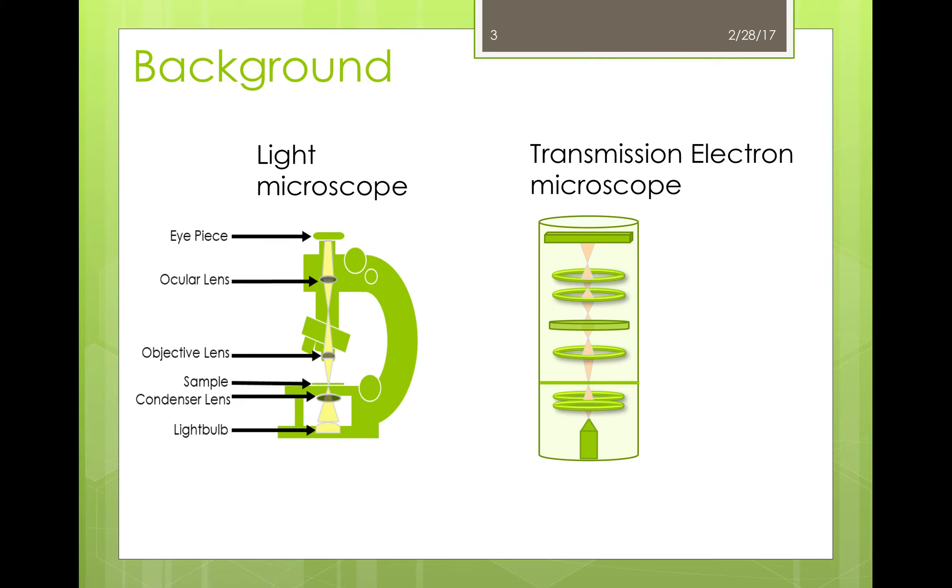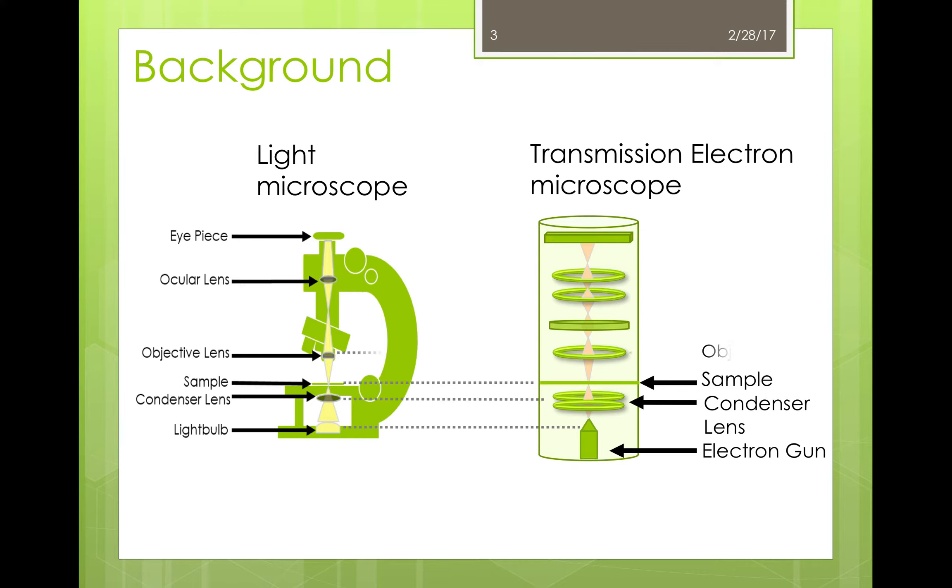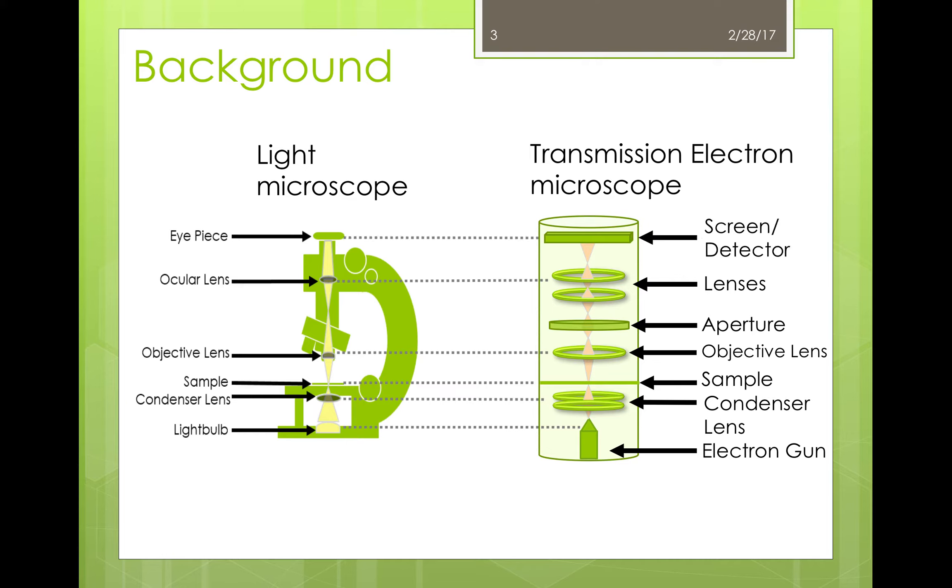A transmission electron microscope actually works quite similarly to a light microscope, but instead of using light it uses electrons. Just as the light bulb is the source of light in the light microscope, the electron gun is the source in the TEM. There are condenser lenses in both types of microscopes before the sample. After the sample there are objective lenses, and there are a number of additional parts in the TEM not found in the light microscope, such as apertures. Both have several lenses that work to focus the beams before they reach the eyepiece or the screen. Because our eyes cannot detect electrons like they can light, an image screen or detector has to be used in order to generate an image.